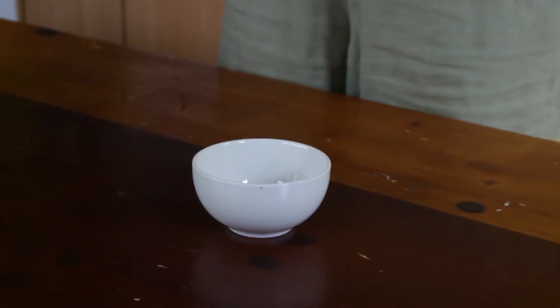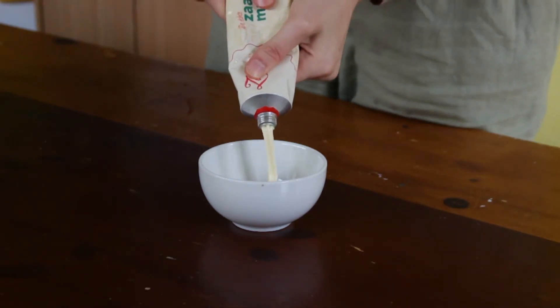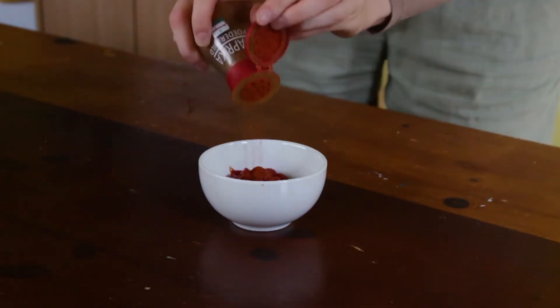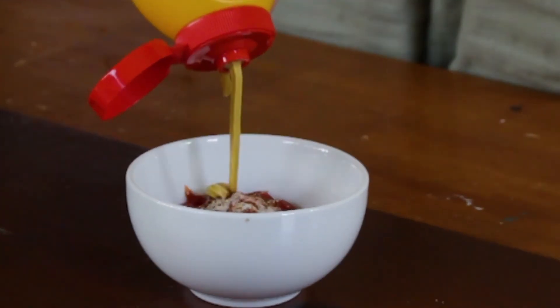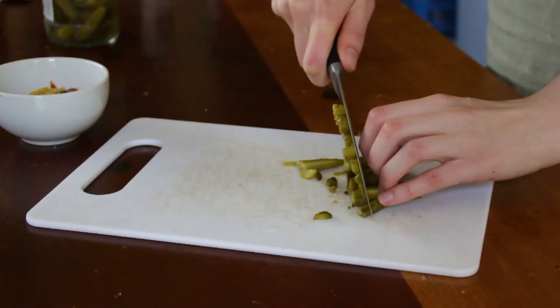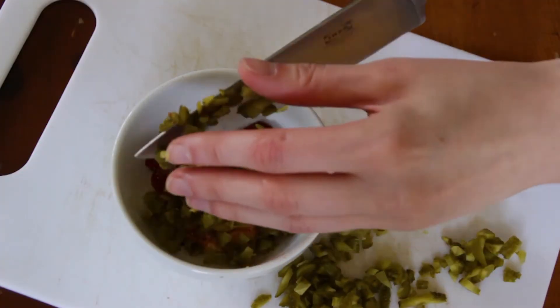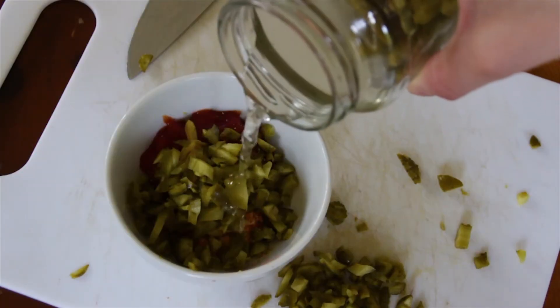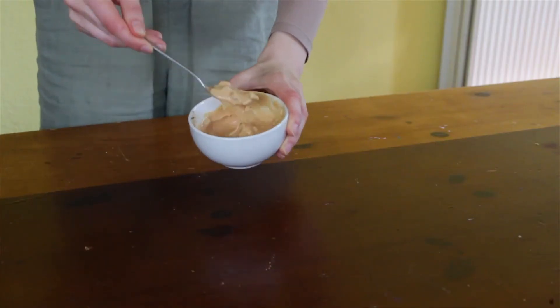First, we're gonna start by adding equal amounts of mayo and ketchup. Then one and a half tablespoon of paprika, garlic powder, salt, pepper, and one tablespoon of plain boring mustard. Then go ahead and chop up some tiny pickled cucumbers, also known as tiny pickles — about two tablespoons or more if you like pickles. And don't forget to add a dash of that pickle brine into the mix. Give it a good mix with a spoon and set it aside until ready to be used.